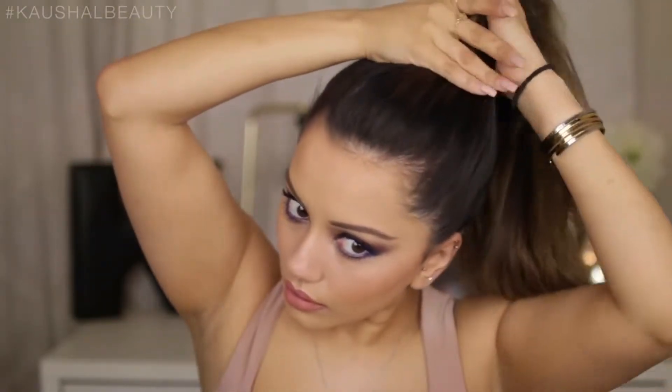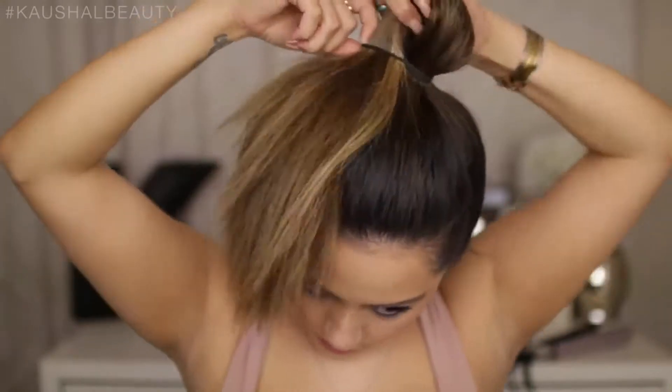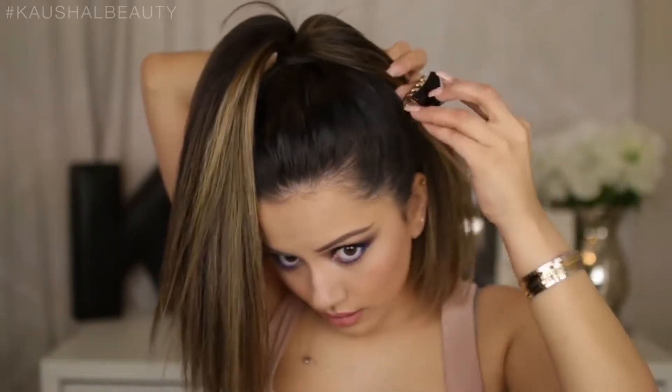I'm making sure that there's no lumps and bumps in my hair and tying a really high ponytail. I've got quite a lot of hair so it takes a while to get it as high as I can, but here you can see me getting it through that last loophole and I'm left with a super high pony.